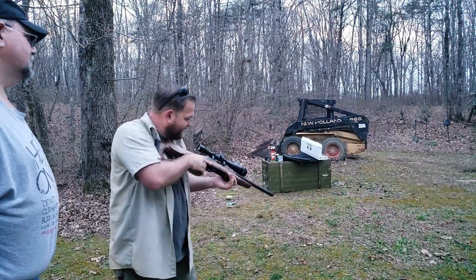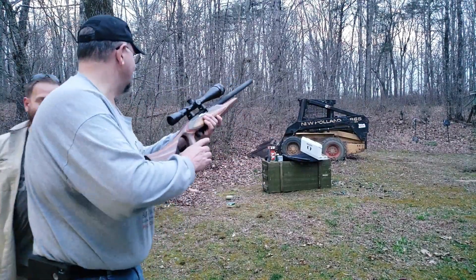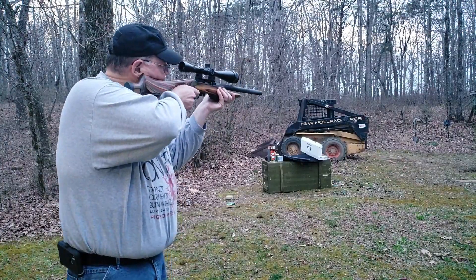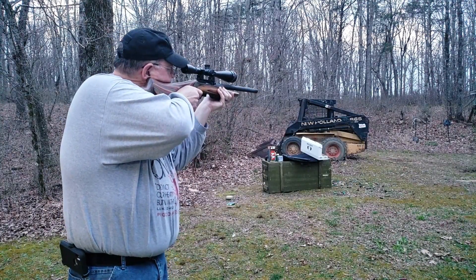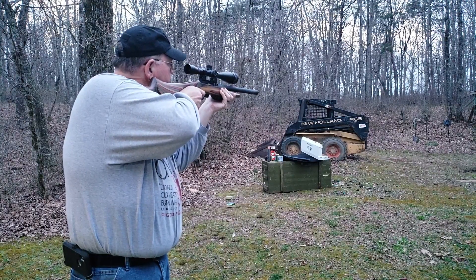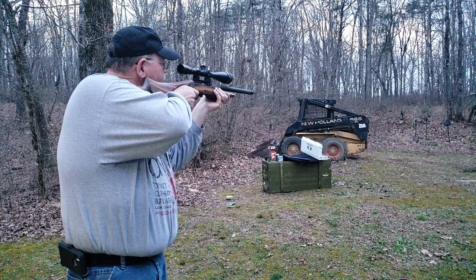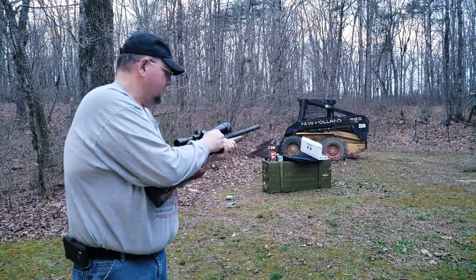Love how quiet that is. Not as quiet as the Ruger, but quiet enough. Almost too dark for that scope right now.